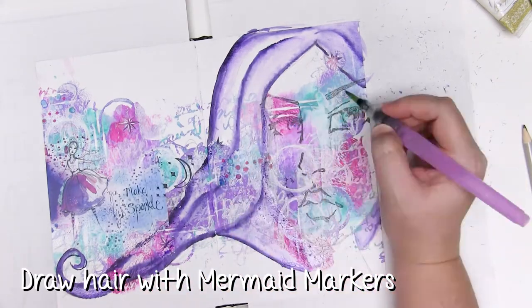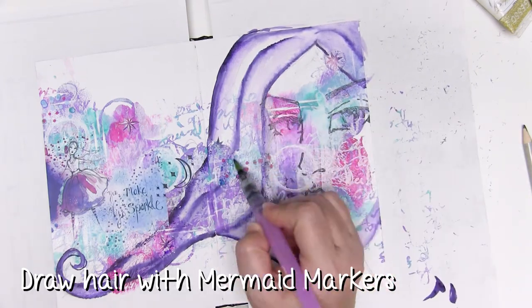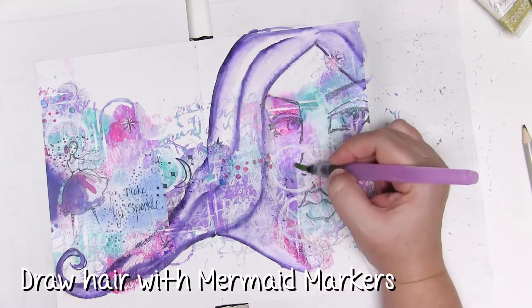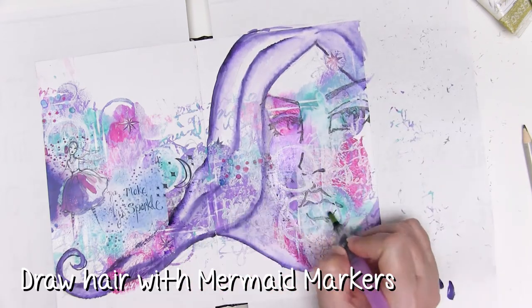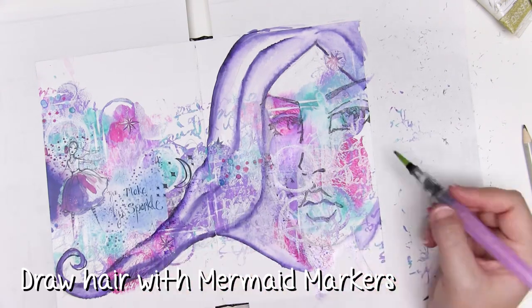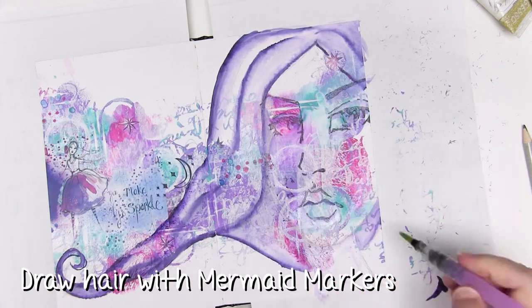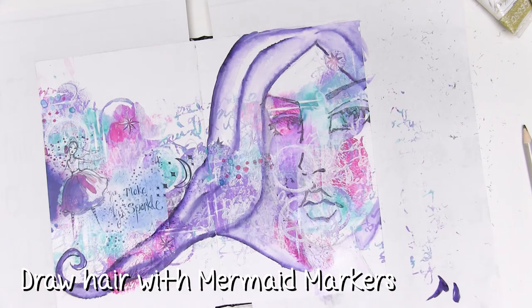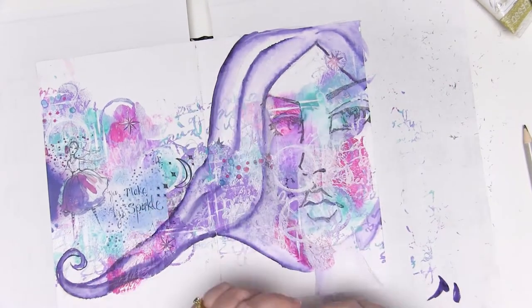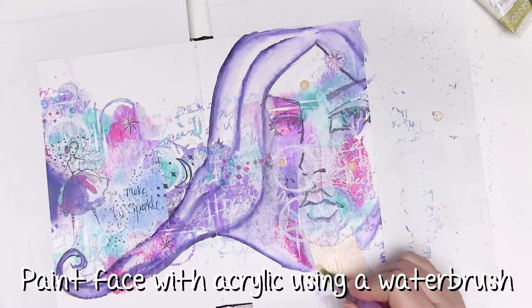Drawing the face around the eyes, the nose and the mouth on that stamp was the most challenging part of this whole page, and the mermaid markers really allowed me to play with the shape of the face. When you combine them with acrylic paint it meant I could have a play, see if the cheekbone was in the right spot, and if not sort of wash it out to a very gentle purple and then make the shape of the face a little bit different.